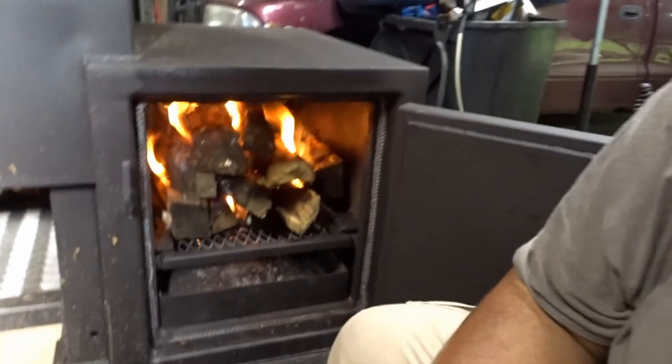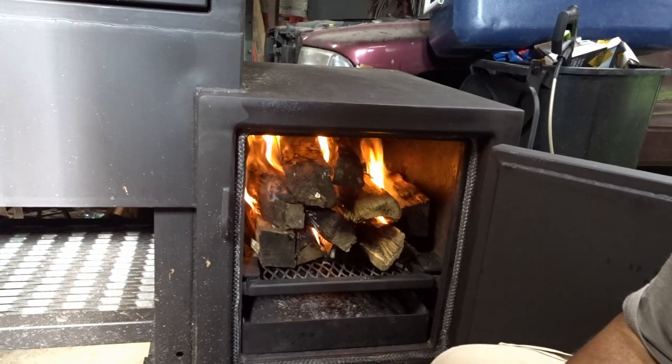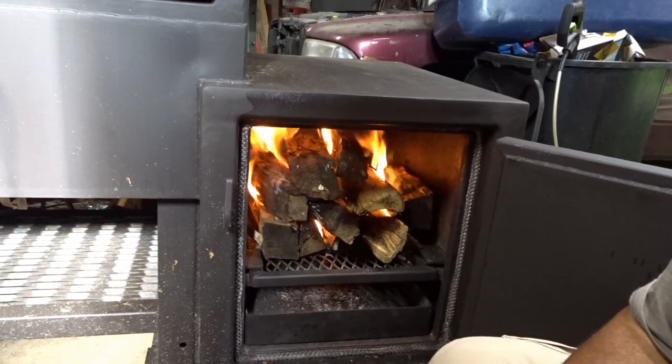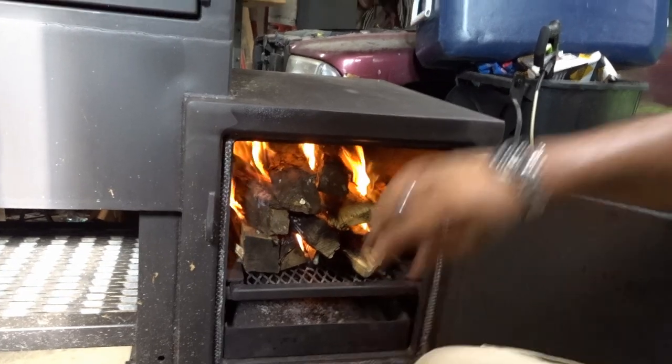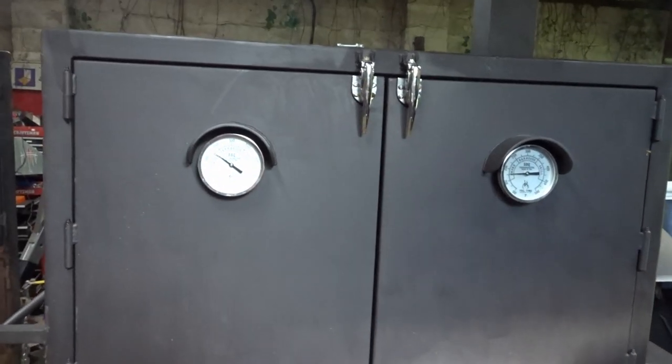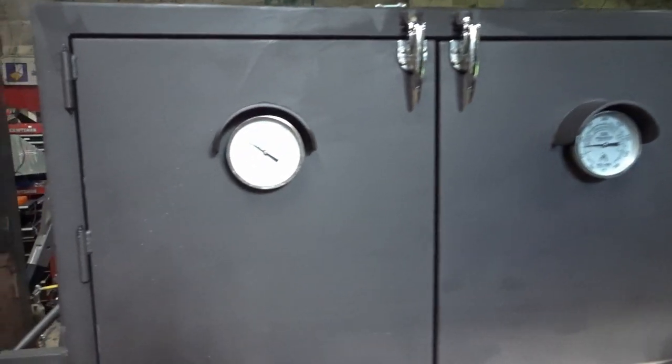She's lit. I'm going to close the door, we're going to watch this thing and see what happens. What fun — time to learn a new smoker.